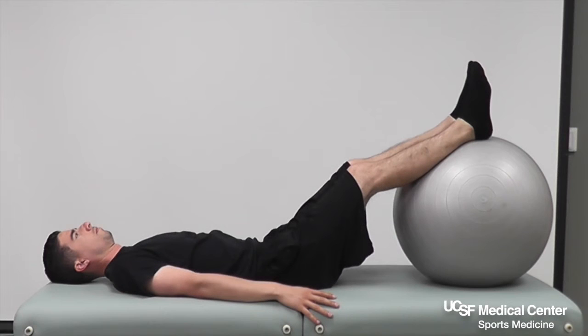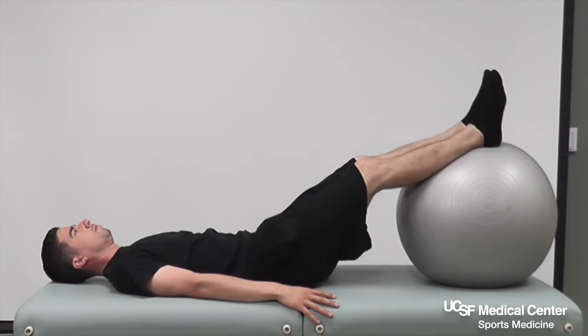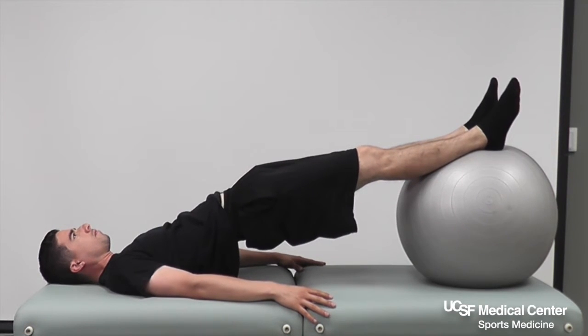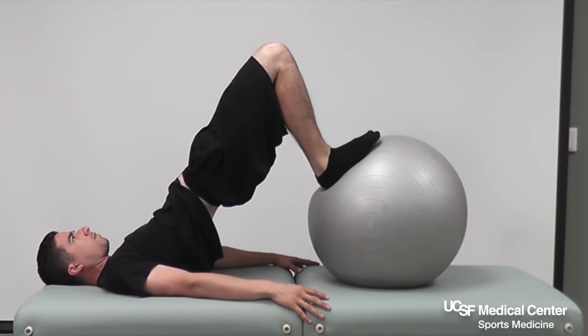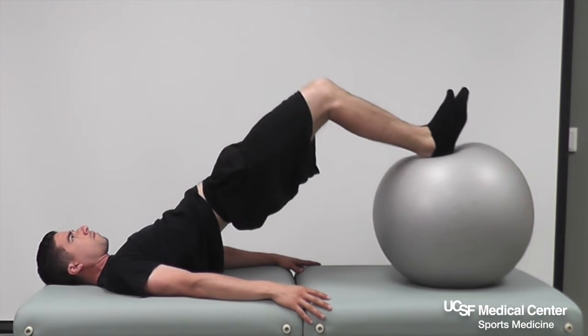Physio ball hamstring curls. Lay on the ground or on a table with your ankles on the physio ball. Raise your hips off the ground and, while keeping your hips raised, draw your heels towards your buttock and hold for five seconds.